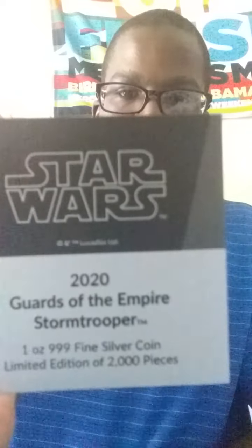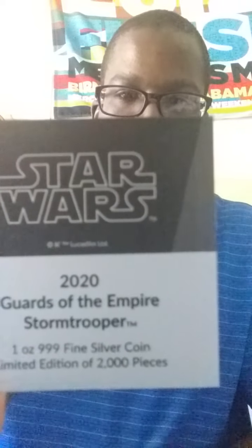This was just released a few days ago. Here's my certificate of authenticity. This is one of 2,000 worldwide.